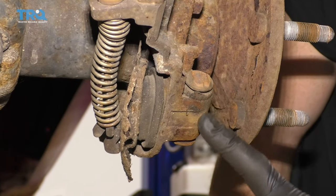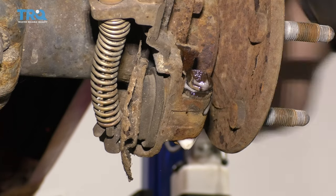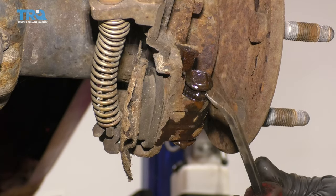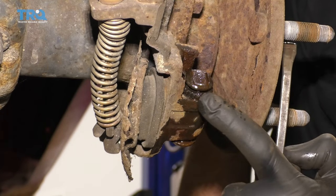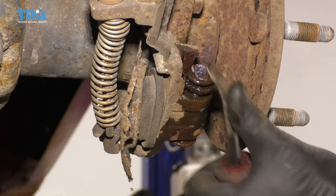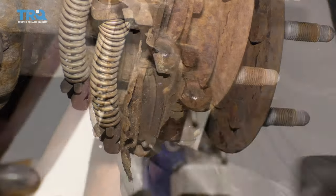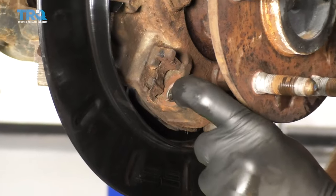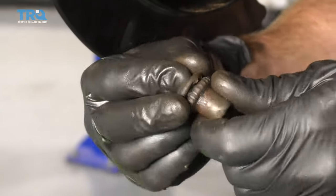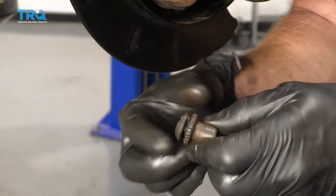The next thing we're gonna have to do is take out this adjuster area right here — it should separate. We'll just spray it down with some penetrant. Grab the pry bar and we need to separate the cogged area from the base area. Right inside this area is where the adjustment is for the emergency brake shoe. If you take it apart and notice that the part with the little cog is frozen and doesn't spin, you need to completely separate these, clean them up, re-lubricate them, and then put them back together.